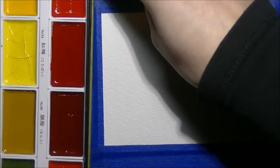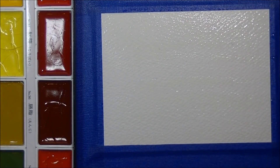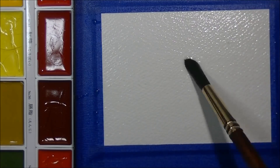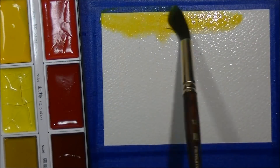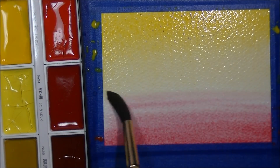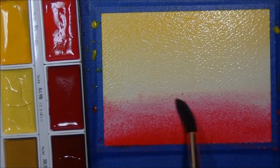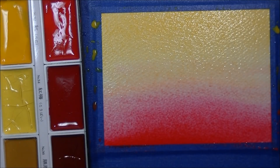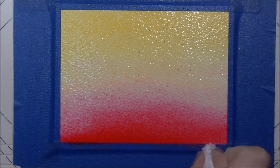Now we are going to watercolor our background. I wasn't sure what I was going to do when I started, so this is a scrap piece of 300 pound Arches cold press watercolor paper, which gives it lots of texture in the back that I really enjoy. When I have little scraps like this — the piece was only about four and a half inches wide — I cut it down and use it on a card front. I'm just taking these two colors from the Gansai Tambi watercolors, the 12-color set — just the first red and the first yellow in the set — and letting them blend together, then drying them up with my heat gun.